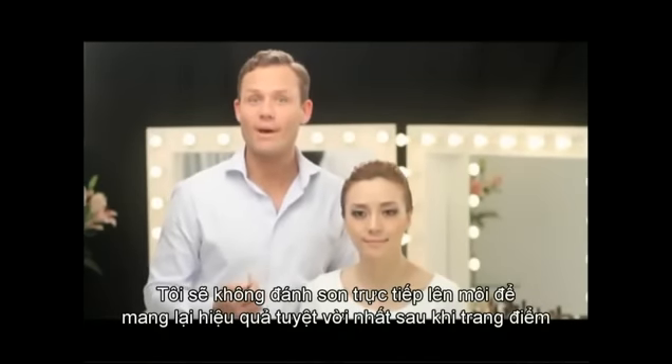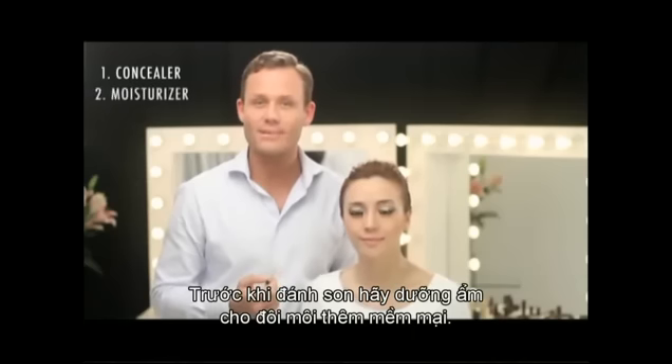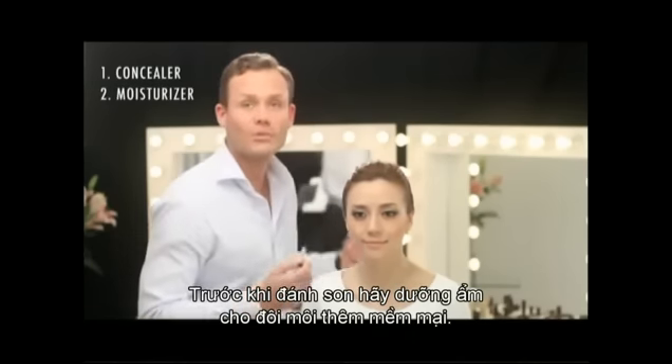Adding color to your lips is the best way to dramatically change your look. Before you start applying lipstick, always make sure that you have moisturized lips.